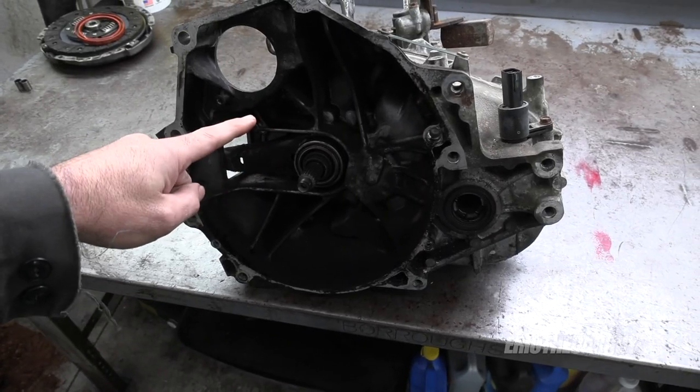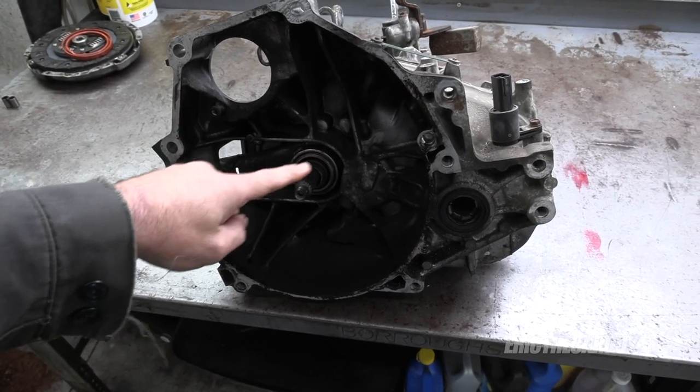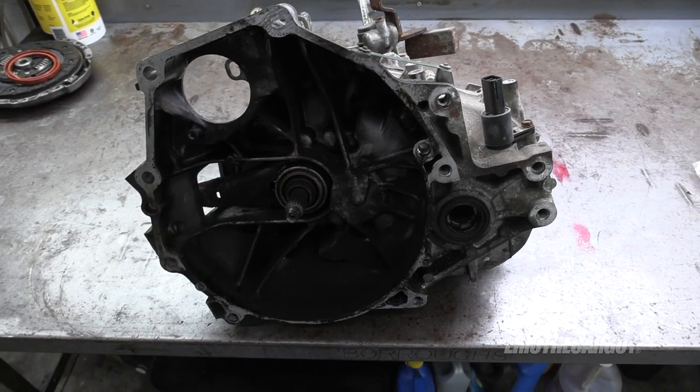In my experience, that's an input shaft bearing, and that's what we're going to replace in this transmission today. If you want to see how I got this transmission out, I'll put out another video on the clutch replacement, but this one focuses just on replacing the input shaft bearing in this manual transmission.